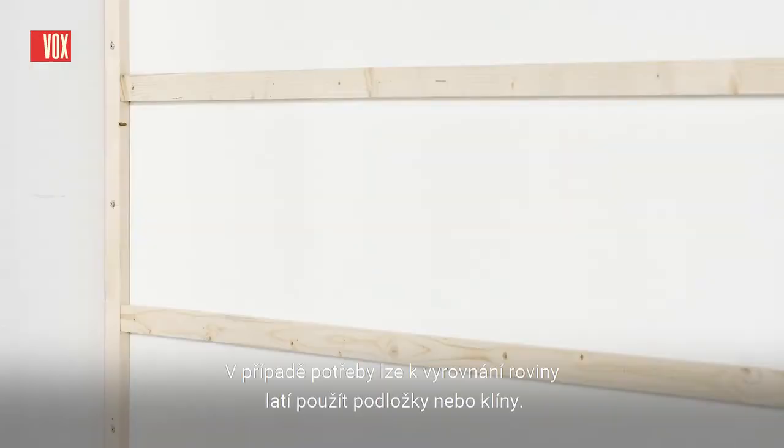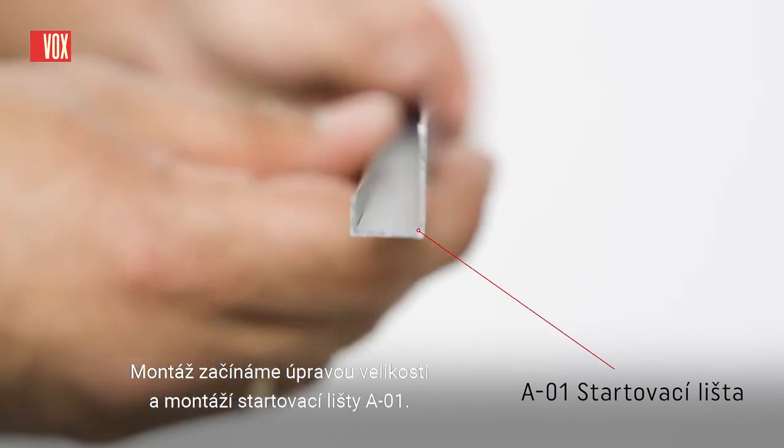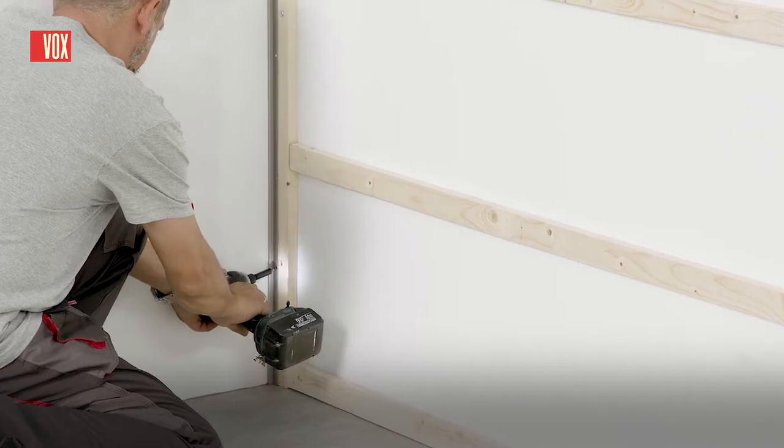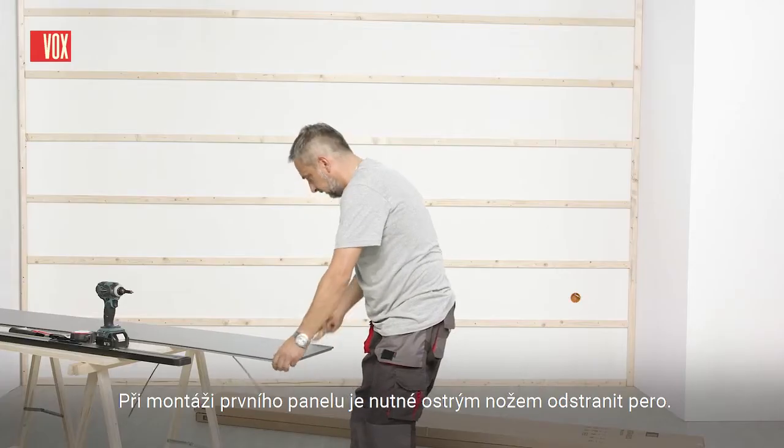If necessary, washers or wedges can be used to level the battens. Installation begins with cutting and fitting the A01 starter trim. When installing the first panel, cut the tongue with a sharp knife.